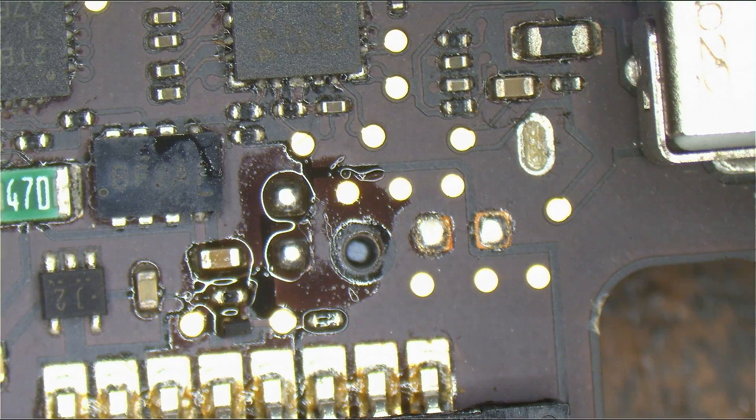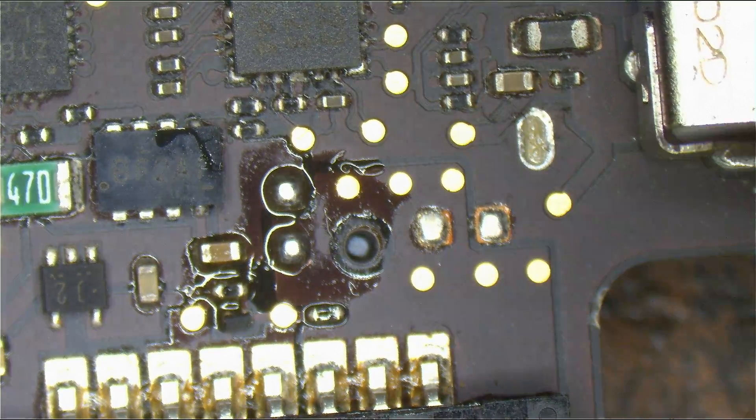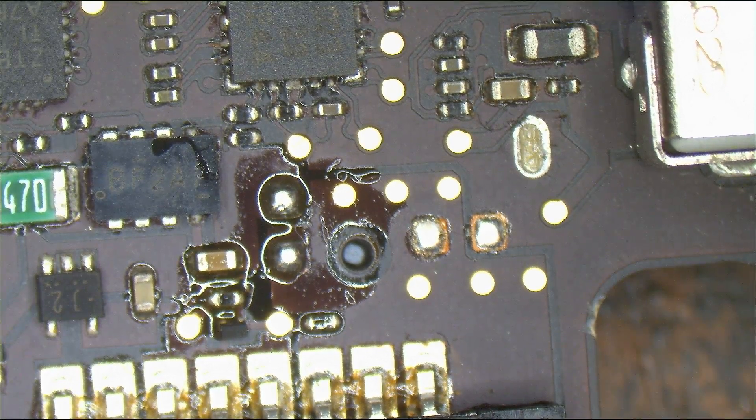If you want to know how this blew — 99% chance it blew because of a knockoff charger. I might as well measure for a short to ground. I've been saying all this stuff about how this is an easy board repair, and — yep, it is. Over 67 kilohms to ground.